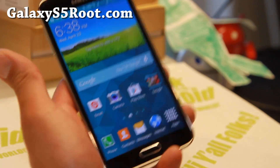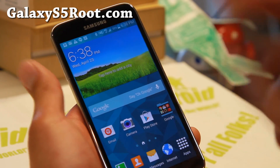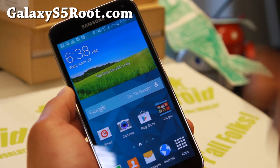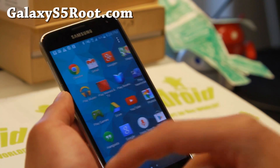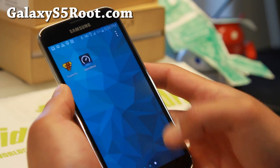So tethering working fine, my 4G LTE working fine, everything working fine. You can go ahead and install international ROMs on your T-Mobile Galaxy S5. I just wanted to show you that because I just installed it. It works just fine — flawless. And this is Alliance ROM, by the way.